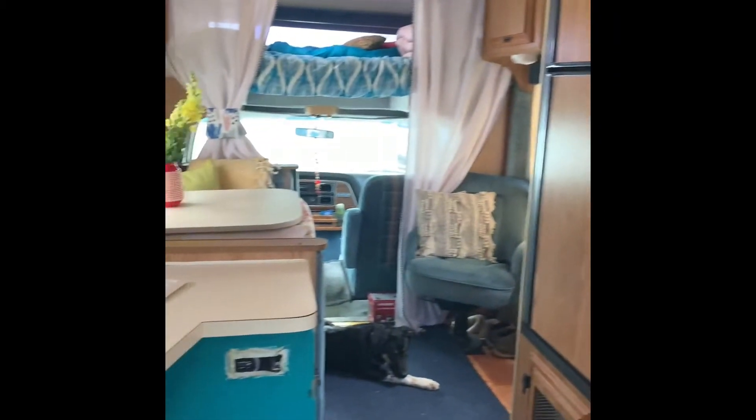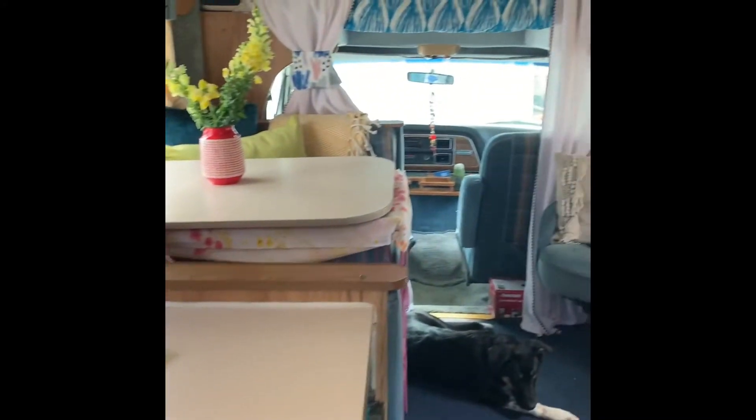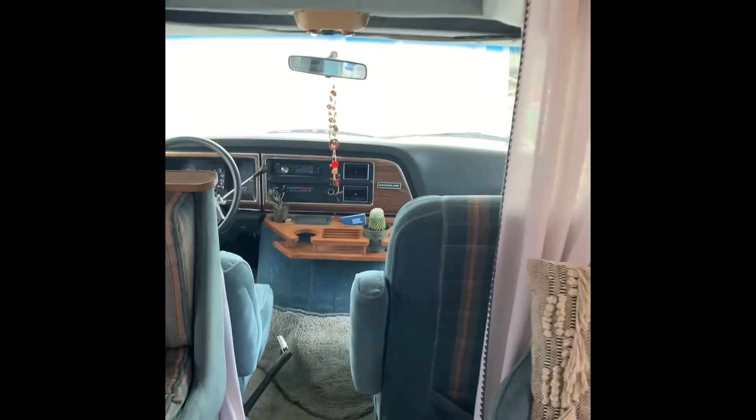That was a quick mini tour of my mini RV — my 23-foot Jaco RV — and the updates that I want to do. See you later!